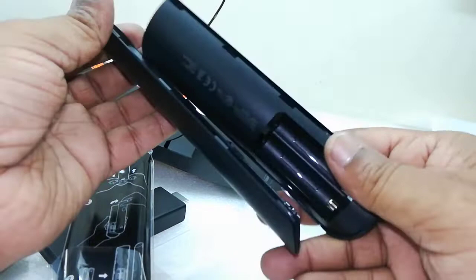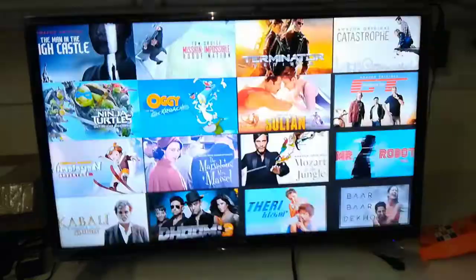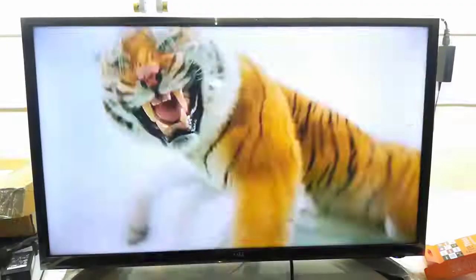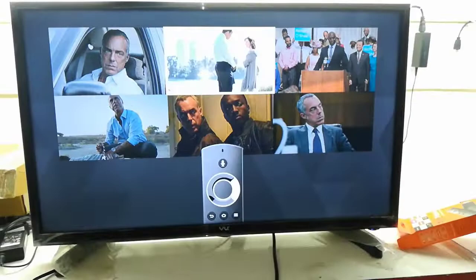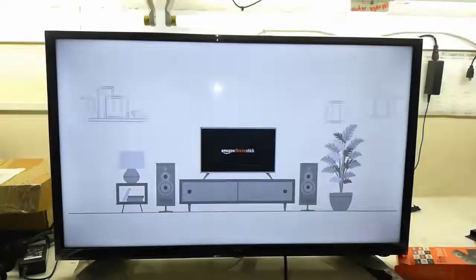So now I'm going to attach this stick to my TV. If you don't know how to set up this, I have uploaded a video about how to set up and configure this stick to your TV. Click the link in the video description and you will get all the details about how to configure this Amazon Fire Stick to your TV.